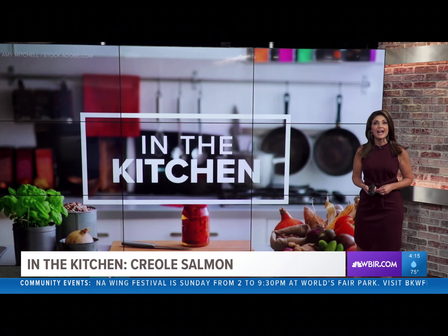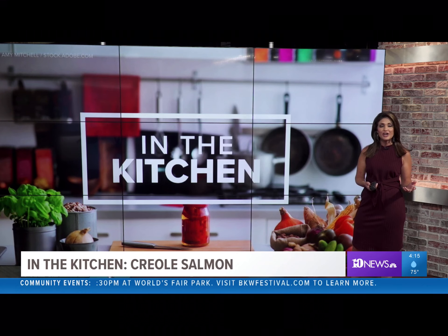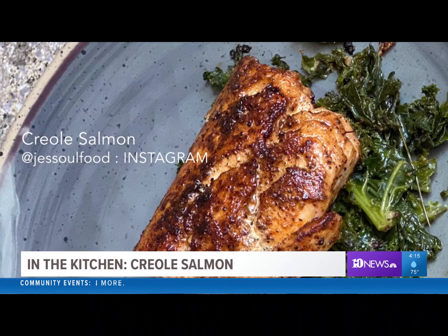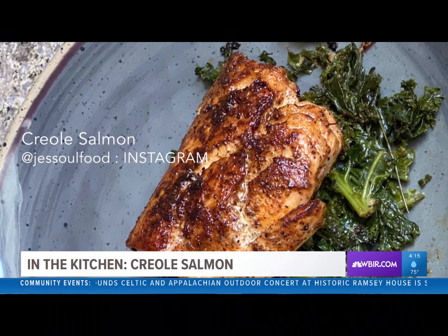All right, in the kitchen today, Chef Jess has a recipe for salmon that's easy and delicious with just three ingredients needed. Hey all, it's Jess. When you want food fast but you don't want fast food, try this Creole salmon dish.